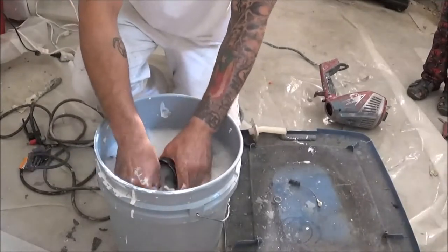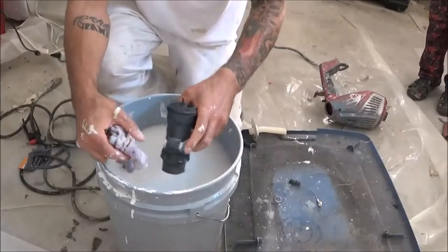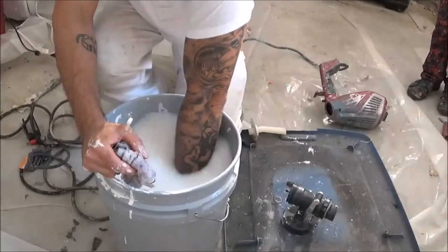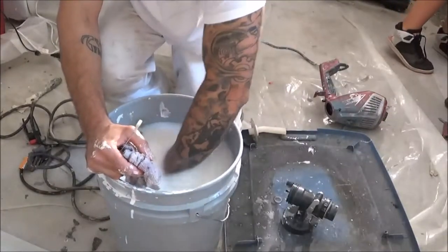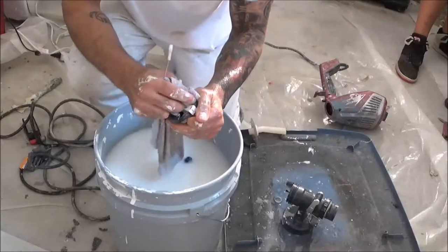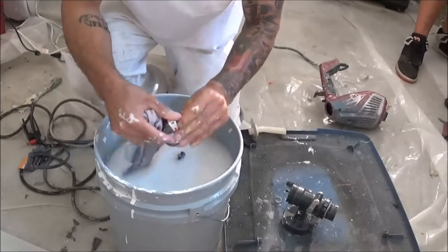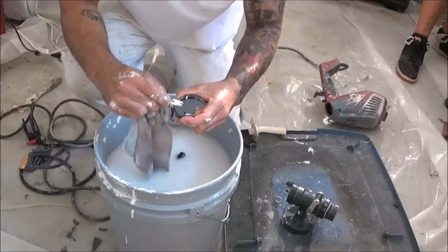Make sure you clean your threads. Then just pop that to the side. The last thing you want to clean is this little guard right here — make sure there's no paint stuck here so you get the full movement.